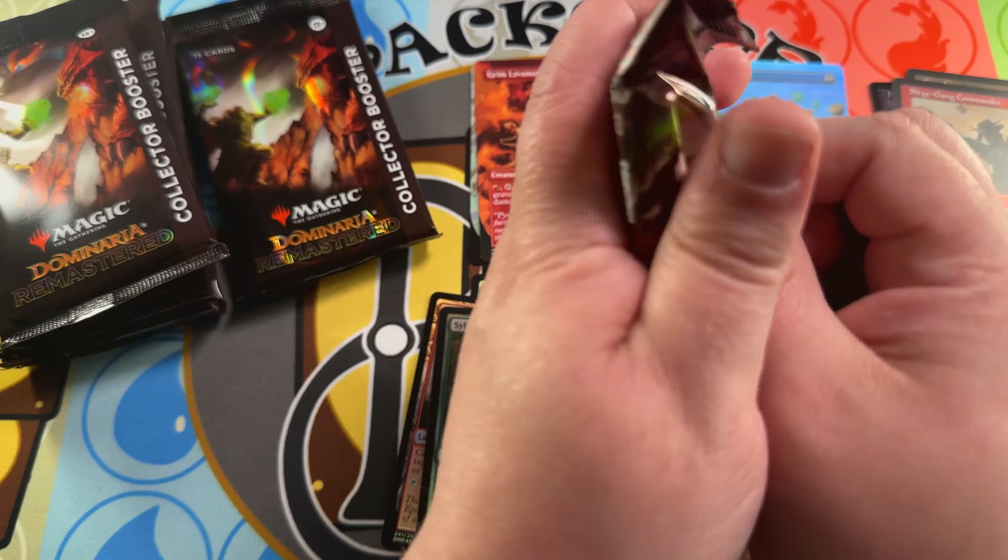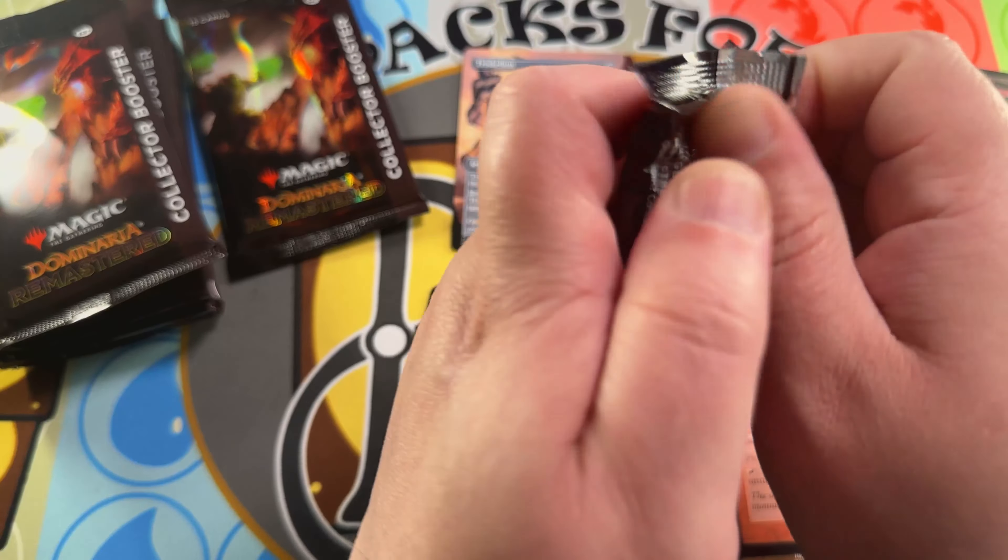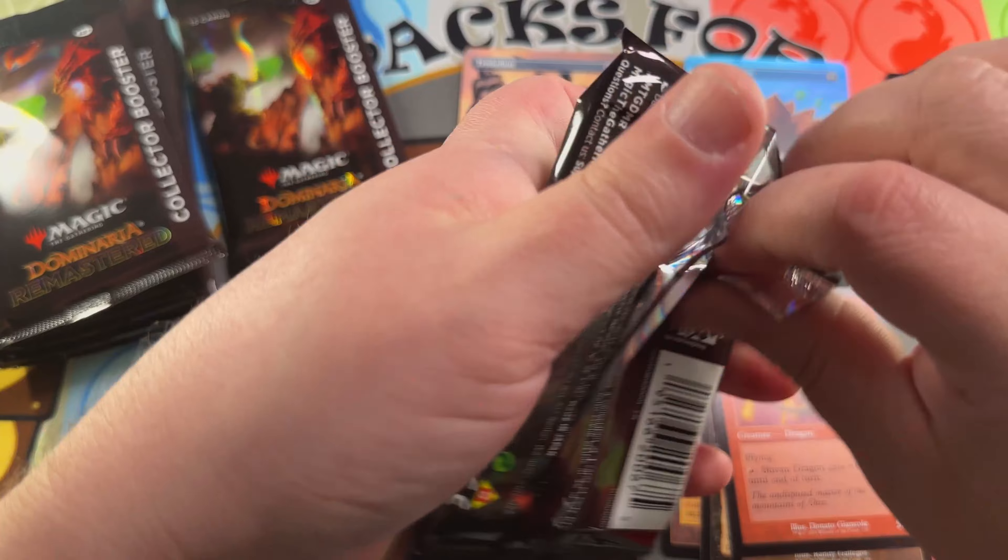There's a Street Wraith in retro foil — nice to see reprinted in that retro frame. Wild Dogs, Goblin Matron, and then this Aroma Swamp — this is from Portal Second Age, one of the most expensive swamps in Portal, I think they're like $12 or something. Very popular art for that swamp, nice to open that. We're almost halfway through — we got a couple packs before halfway.